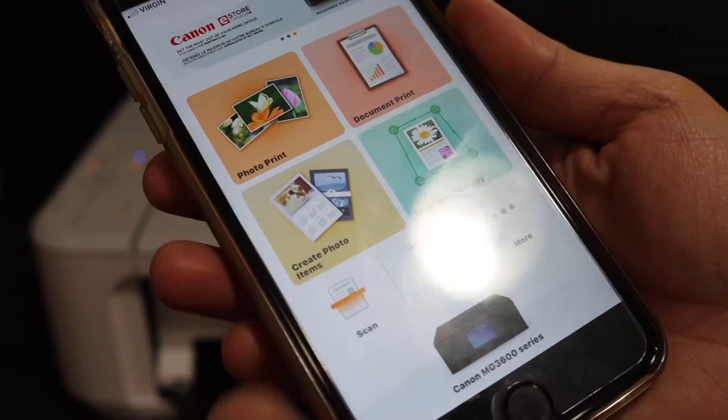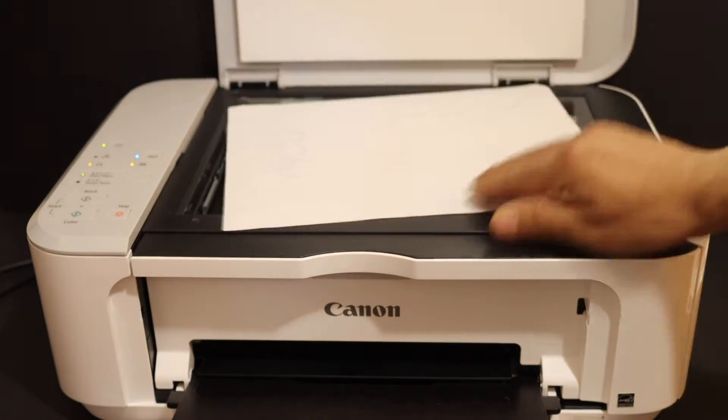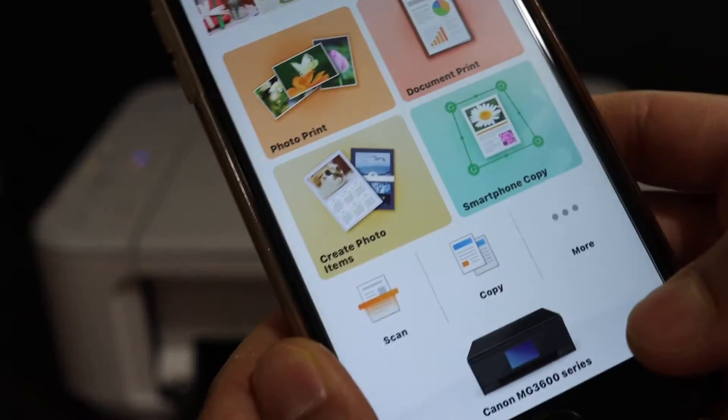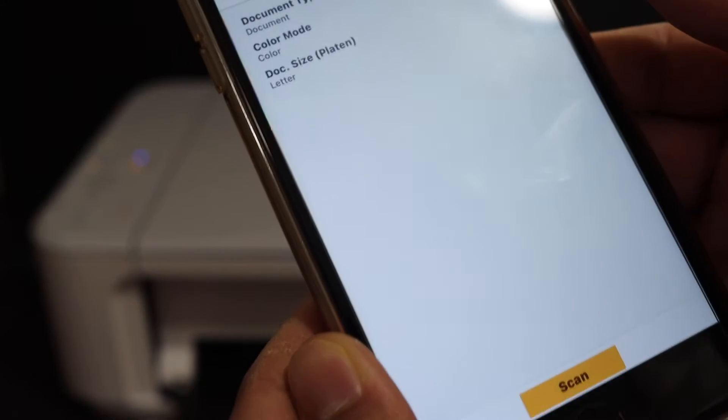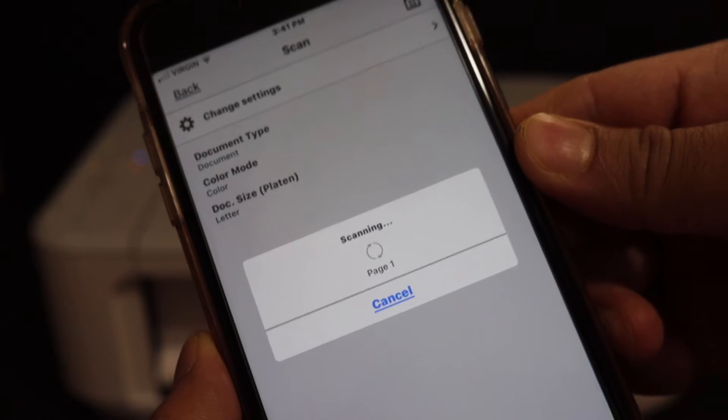Simply open the top scanner lid of your printer and place the first page you want to scan. Now go and click on the scan button, and it will start scanning the first page.